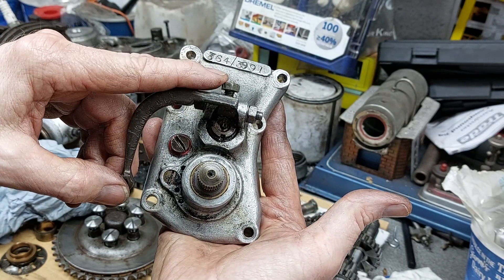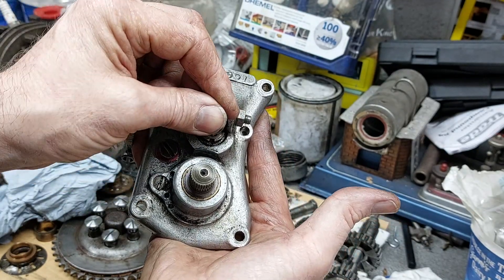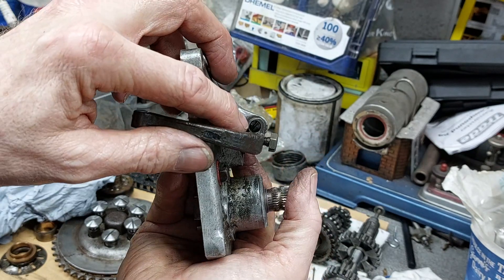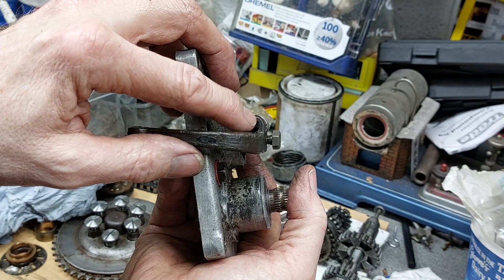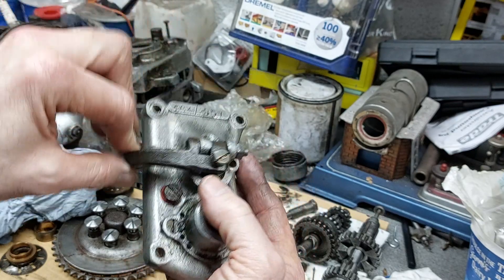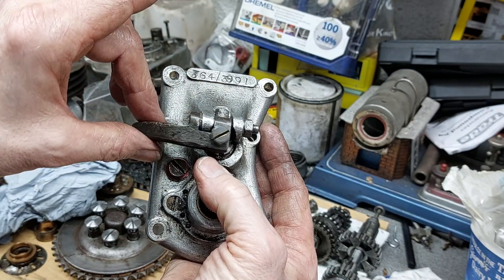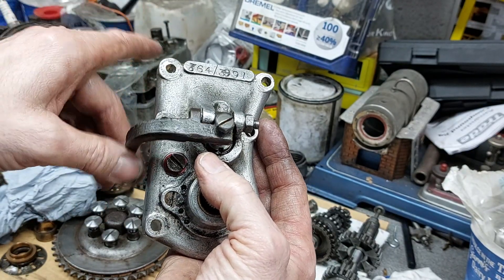I've got to make a new clutch adjustment bolt — I don't think this is original, it's just a brass bolt jammed in there. And then the other thing is this clutch lever: it's not supported on the outside edge. I think there should be something like an adjuster with a shaft on the end of it to support the outside edge of the clutch shaft — it's only supported in the middle. So I need to make something up to go in there, so I'll check the parts book and make something appropriate.